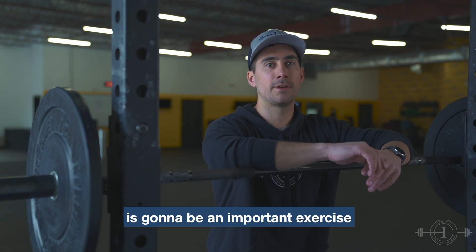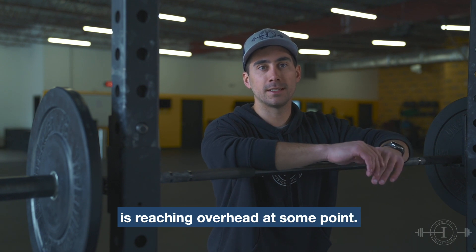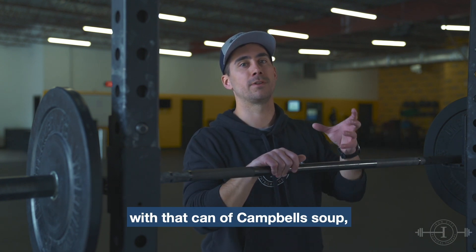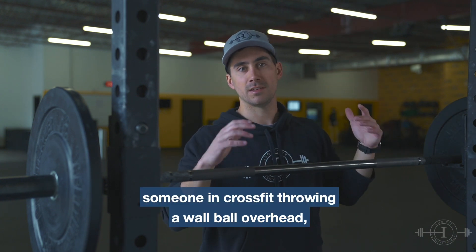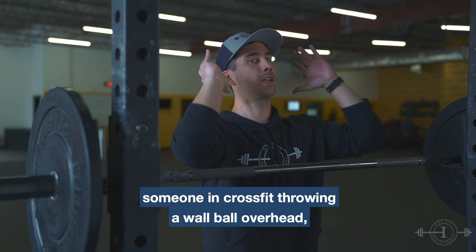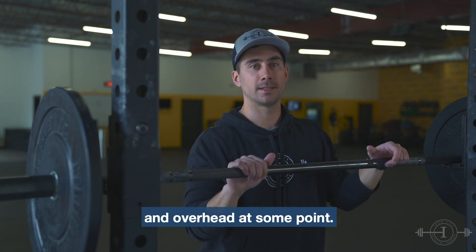The reason the shoulder press is going to be an important exercise is that pretty much everybody is reaching overhead at some point — from your grandma reaching up with a can of Campbell's soup putting it away in the cabinet, a roofer lifting up some shingles, someone in CrossFit throwing a wall ball overhead. Pretty much all of us are going to have to get our arms up and overhead at some point.